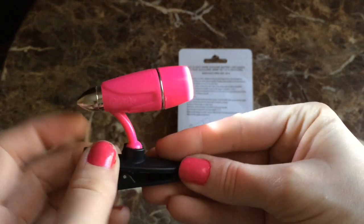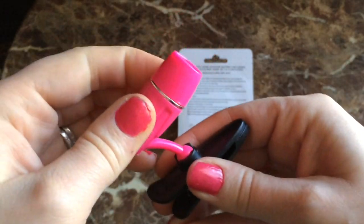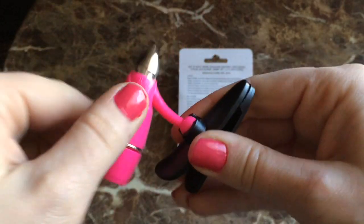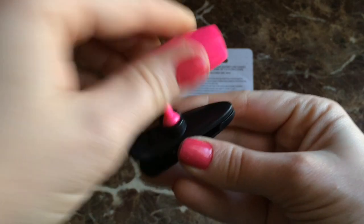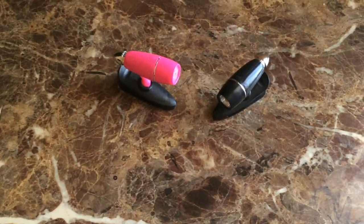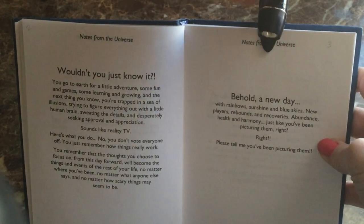Yes, it does turn on — so this is awesome, fabulous! I'll go ahead and reveal that these are a definite fab product. It swivels every way you could possibly think of and it clips, so these are definitely a fab — no fail here whatsoever. I'm going to demonstrate the ways I have used this.